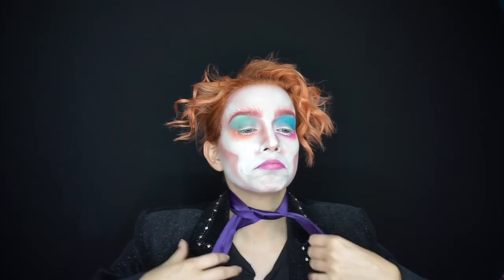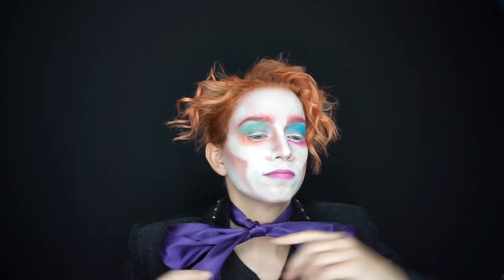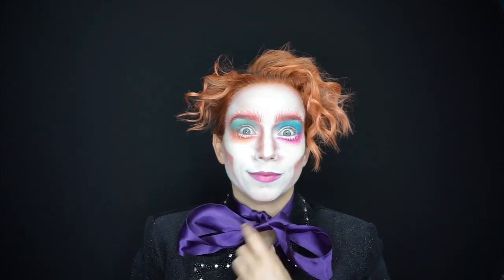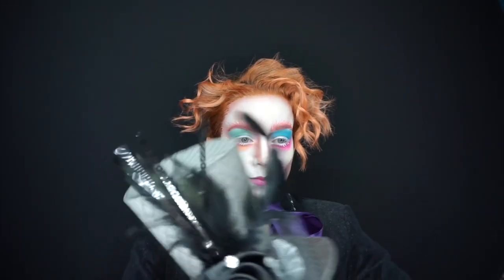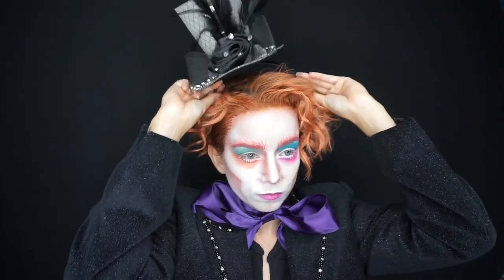For the finishing touches I grabbed a nice thick purple ribbon and tied it around my neck so I'd have a big oversized floppy bow tie. You can use any kind of ribbon you want — just make it look crazy and you're on theme. Finished off with my Mad Hatter hat, which is a headband I got from Michael's, and we were ready to go.